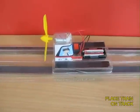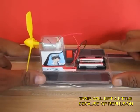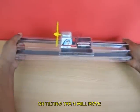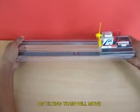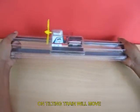Place the train chassis on the magnetic track. Similar poles will repel and the train will be slightly lifted. On tilting the track, it will move from one end to the other end.